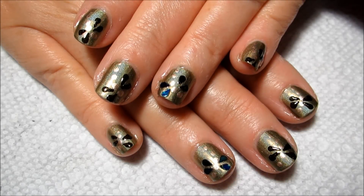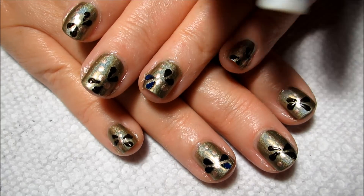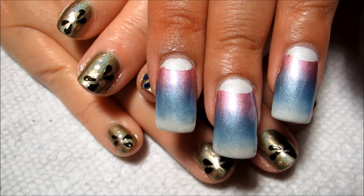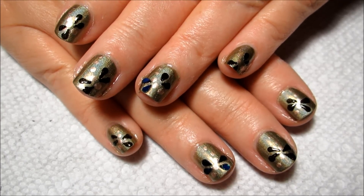Hi guys, today we're going to be working on this dragonfly nail art on my mom's short nails. As you'll probably be catching a glimpse of my nails as I'm holding her nails in place — if you'd like to see this pink and blue half moon gradient, I'll include a link for that in the information box.